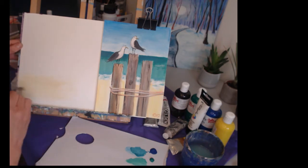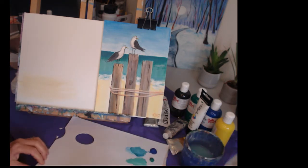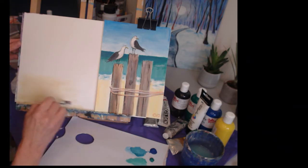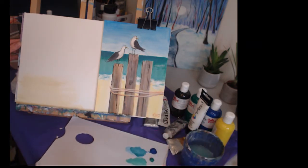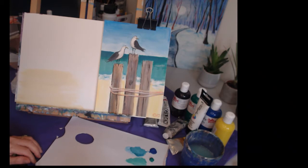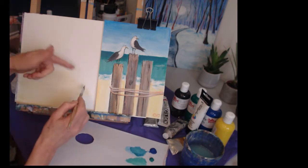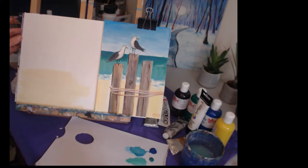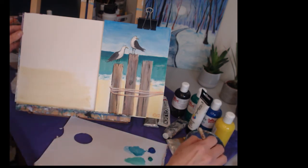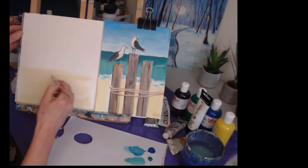I'm painting on canvas paper here rather than a box canvas, but whatever you've got works. If you want to display it on your wall it's nice to have a box canvas and you don't have to frame it. I'm showing you on the paper because it's easier for me. This is sitting here loose as my example so you can see it. I'm just going to try and cover my white background a little bit.